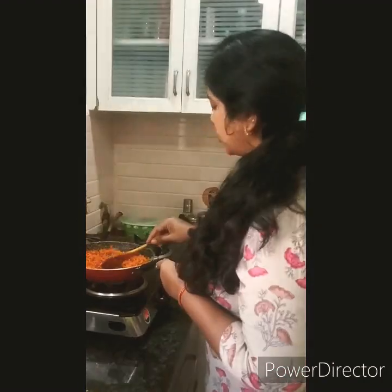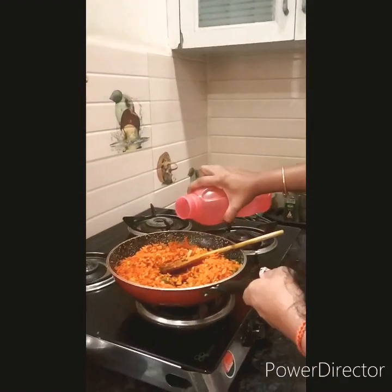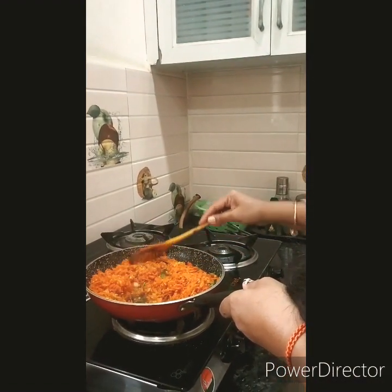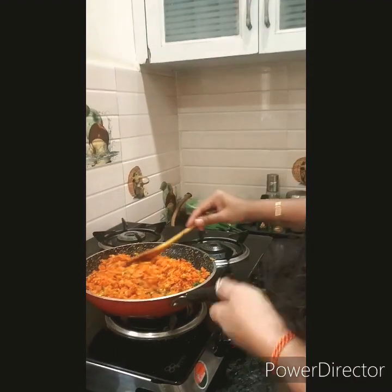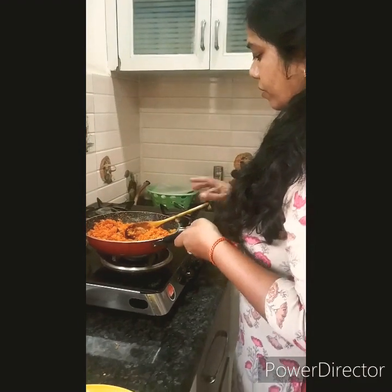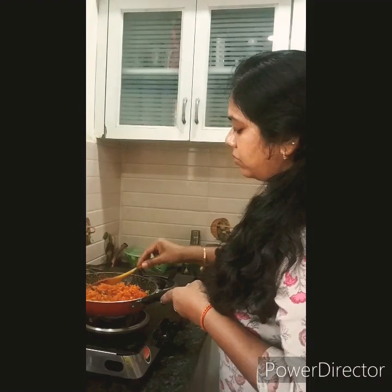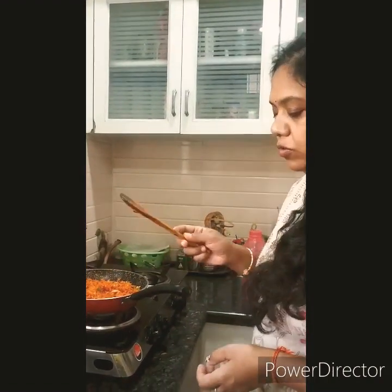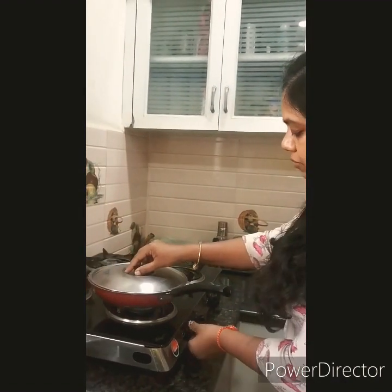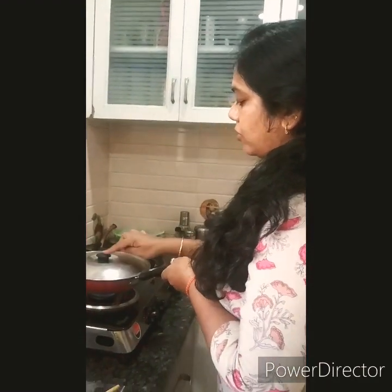What I will do is add a little water — around a quarter cup — because it looks very dry. Keep mixing for about 10 minutes, covering and cooking on low heat.